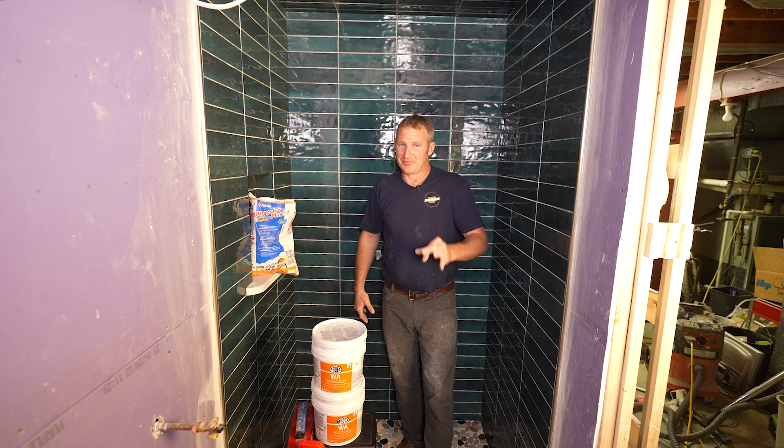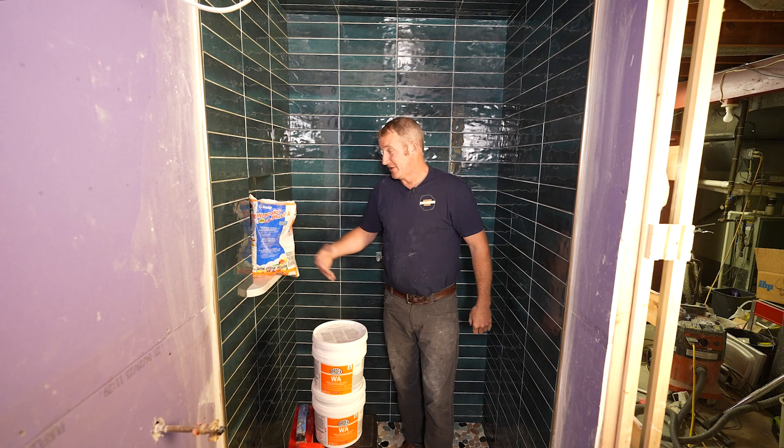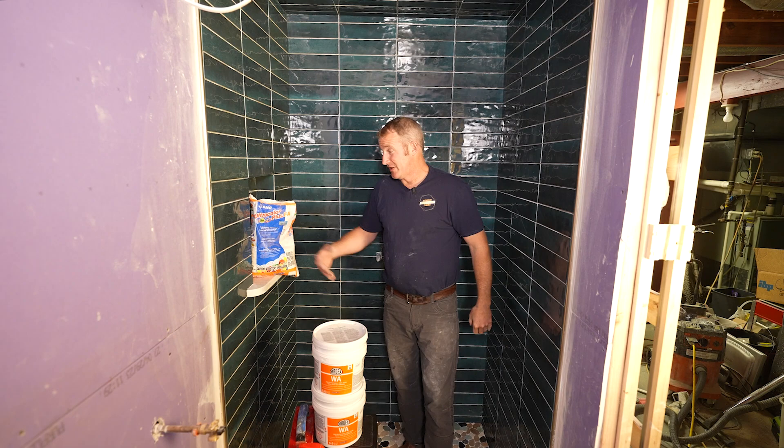So really the three types of grouts I use are: epoxy, one pre-mix I'm recommending right now which is Spectralock 1, and high-performance grouts. But epoxy is going to be your number one — that's what we're going to use for this shower. So let's get to it.